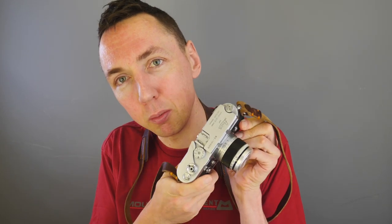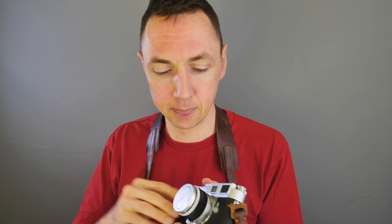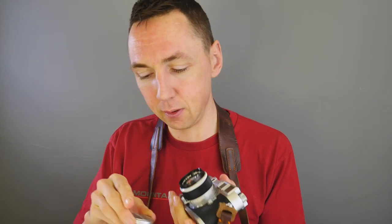I have four Leica cameras in front of me with four beautiful Canon lenses on. Let's start with the camera around my neck. If you're a Leica shooter you'll probably recognise this is a Leica M3 — but you probably wouldn't recognise the lens. This is a Canon 50mm f1.8 LTM.